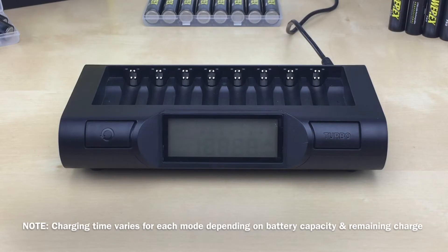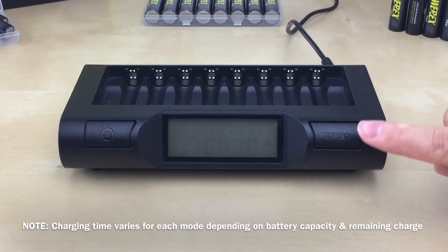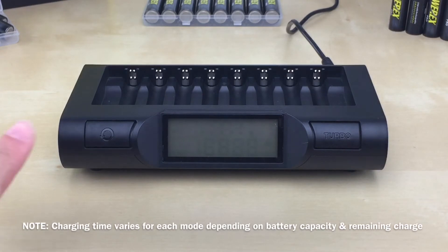Now that we've covered the basics, let's go into when and how to use each of the modes. Note that charging time will vary for each mode depending on the battery capacity and how much charge is remaining. The charger has a default mode, a turbo mode, and a conditioning mode.